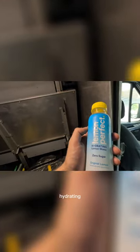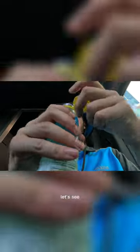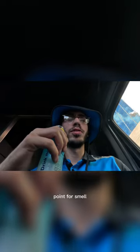Lemon Perfect hydrating lemon water, zero sugar — we're gonna give it a test. We usually do food reviews, but this time we're gonna do a little drink review. Let's see, one point for...